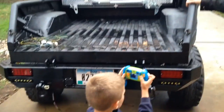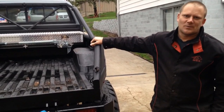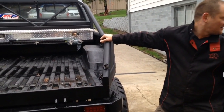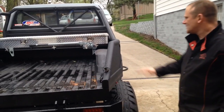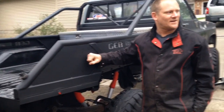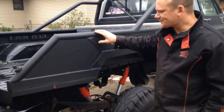Everything on the sides is pretty much used material. I think I've got like 22 dollars in welding rod — 7018, 3/32 welding rod — and a lot of money in spray-on bed liner. These pipes were stuff that I had laying around on my dad's farm. The sides are eighth-inch steel.